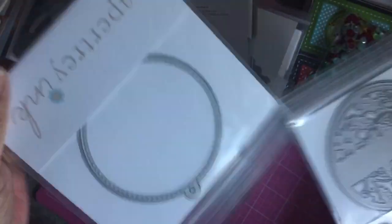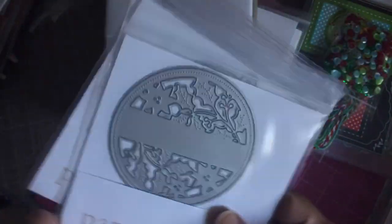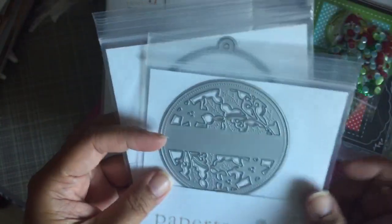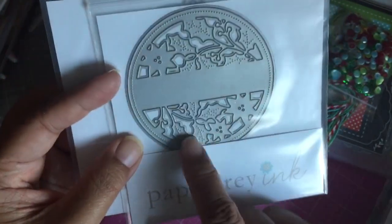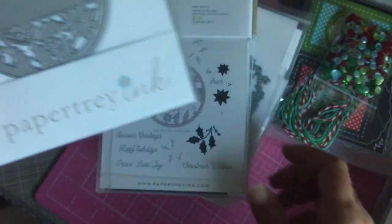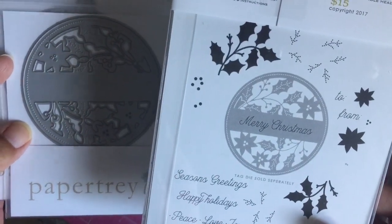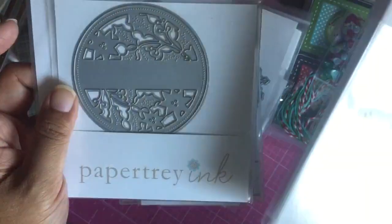These next two are tag and ornament dies. One is a regular tag shape and the other is the cutaway tag die for Christmas — it has a holly design — and there's a matching stamp for it. You can stamp it on there or choose a solid background. I saw some really pretty samples from the design team. It's called Cutaway Tags Winter.